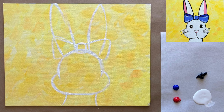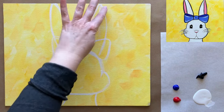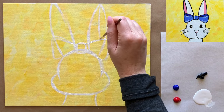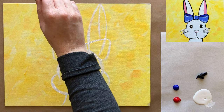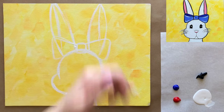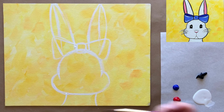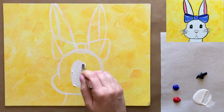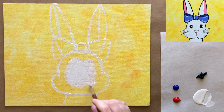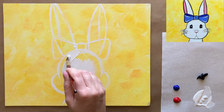Now that we have our main shapes, we're going to fill in these areas with their main colors. I'm going to quickly add one more white line to show where the inside of the ear is — sort of an oval shape inside the ear. Then switching to my slightly larger medium-sized brush, I'll start filling in the face, body, neck, and outside of the ears with white.